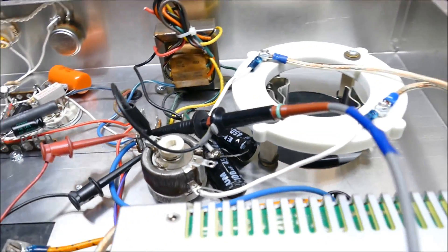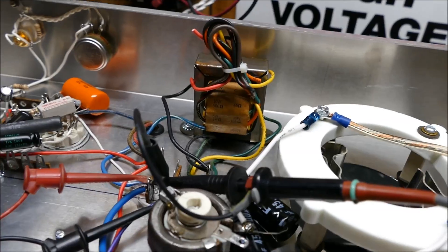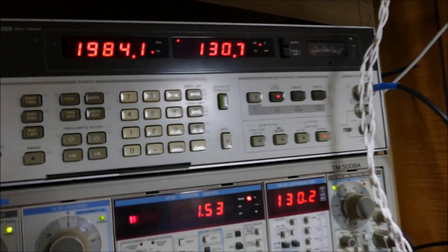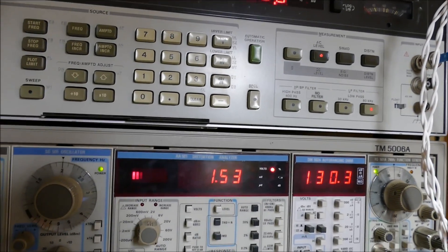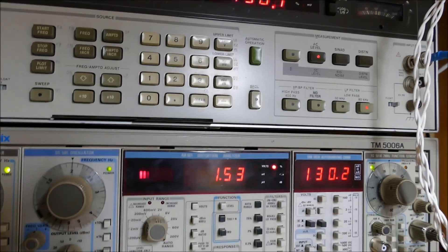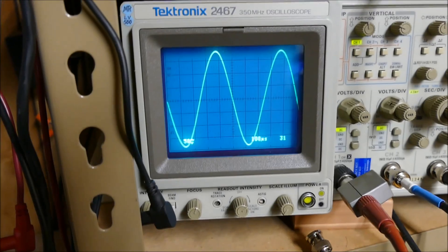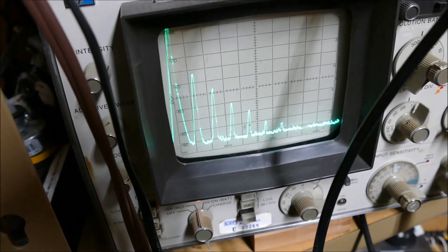What I'm looking at is the signal that will be driving the grid of the 833. I can get as much as 130 volts — that's at 1.53% THD at 130 volts. And there's what it looks like. There's its harmonic profile. It's what we expect out of a single-ended amp.